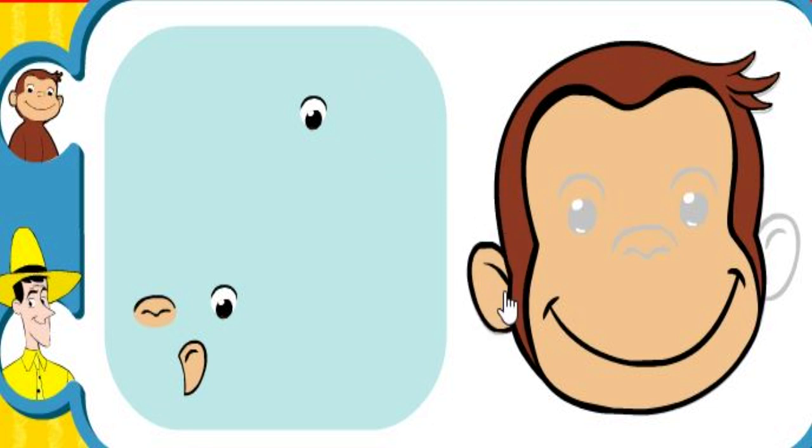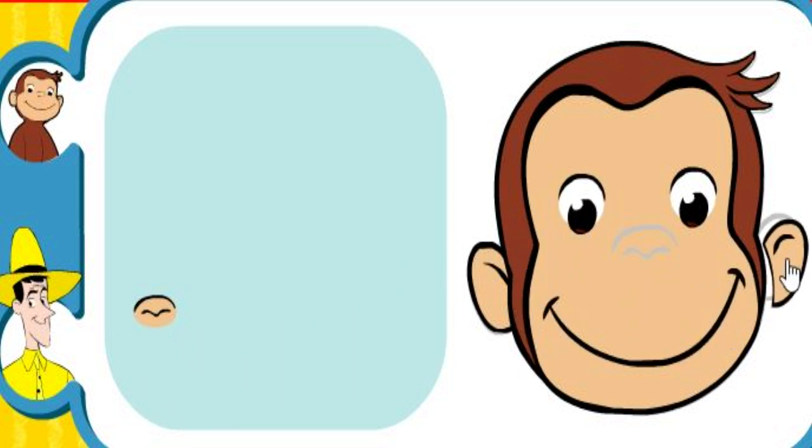Take the piece of George's face and place it where it should go. Use the pieces of George's face to complete the puzzle. Be sure to use George's face. That's awesome!